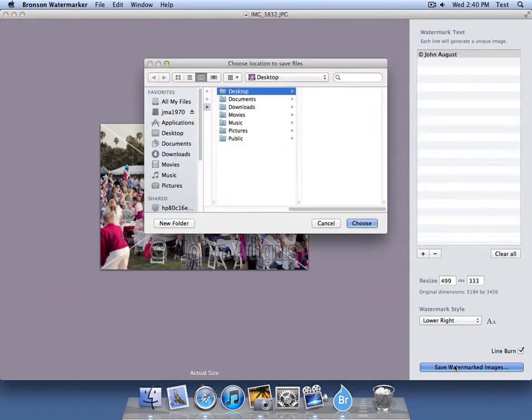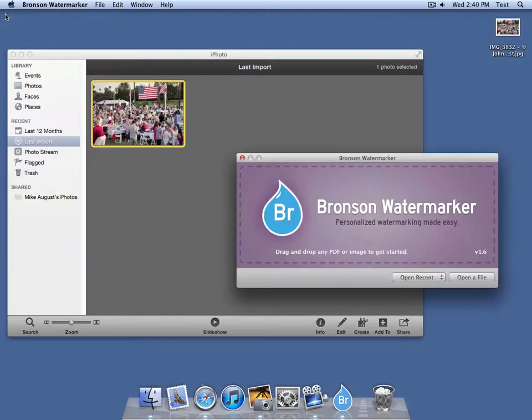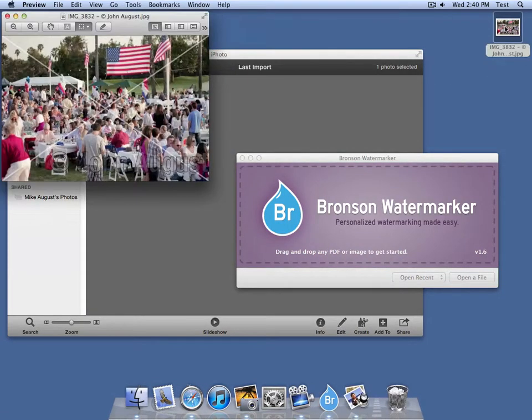Now all I have to do is save the image. Let's just save it to the desktop. I close this, and I see on the desktop I have my image. Double click, and there you have it — it's added Copyright John August to the end of the image title. My original image is still untouched in iPhoto.